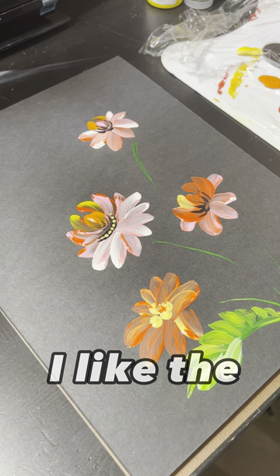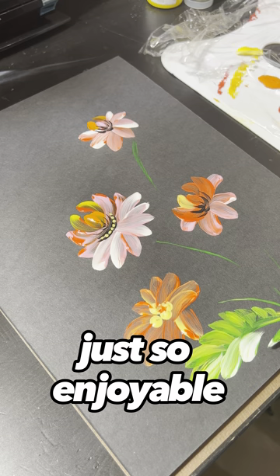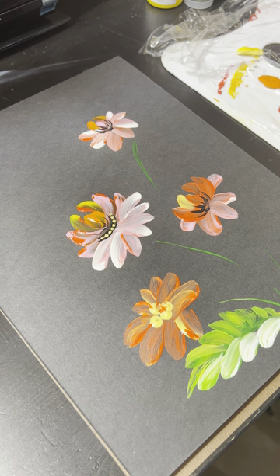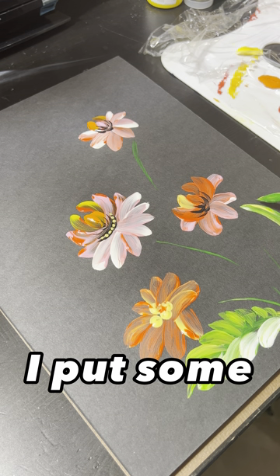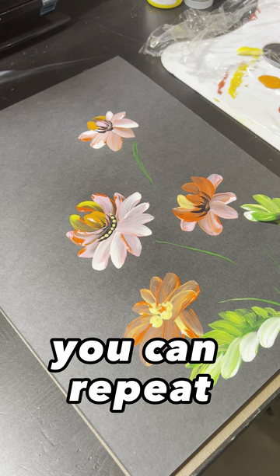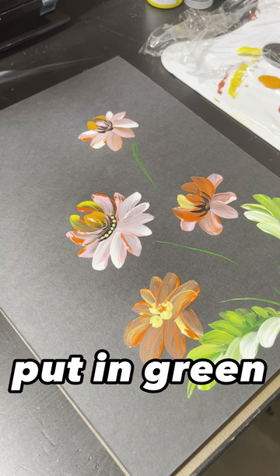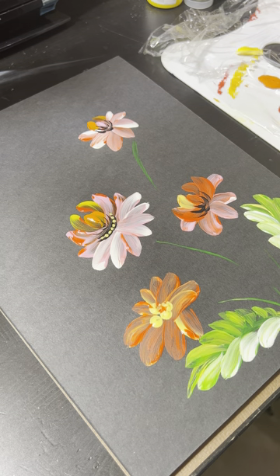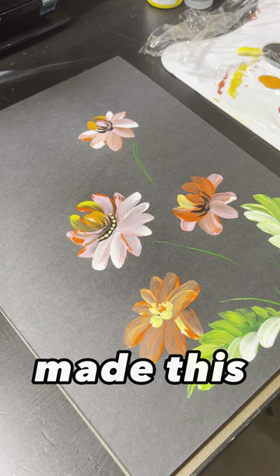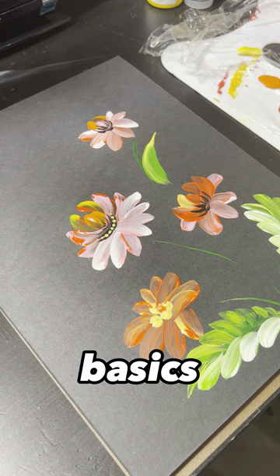I like the thickness of the paint — it's just so enjoyable, so much fun. I put some green and then yellow. You can repeat every stroke — putting green, putting yellow. I just made this fast little sketch to show you the basics.